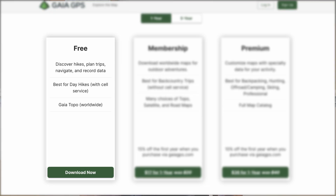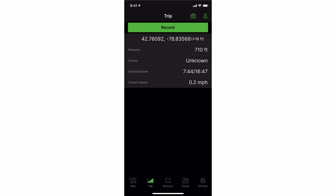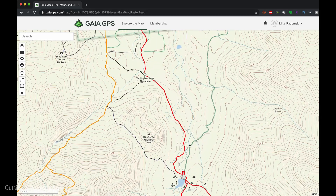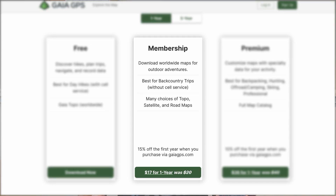Gaia GPS comes in a free version, and with that you get most of the core functionality. You can discover new routes, plan a route, and record your data. It comes with what's called the Gaia Topo Map, and it's actually a pretty good topographic map — a 40-foot contour map. One of the big downfalls is you can't download it offline with the free version. In order to get offline maps, you have to jump to their membership version.